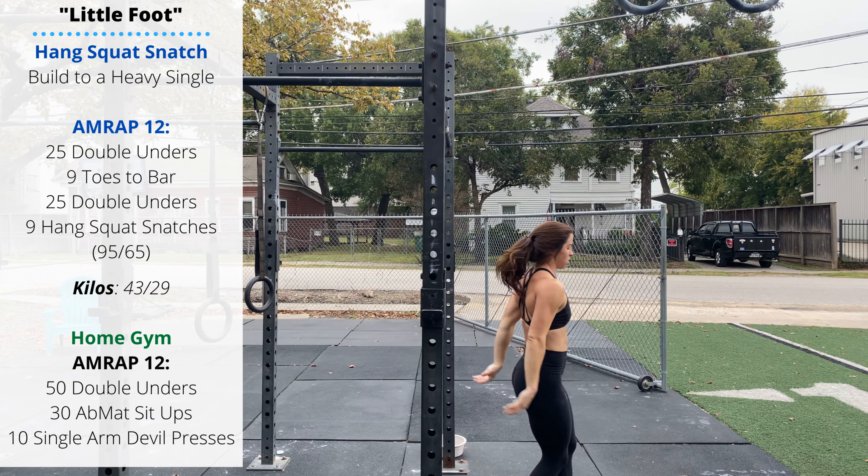From a forward fold, slowly inch the hands forward, lowering the whole body as a plank, then walk back. Then air squats — think about three points of contact in the foot: the big toe, the outside toe, and the heel. All three should be pushing into the ground for the whole range of motion on your squat.